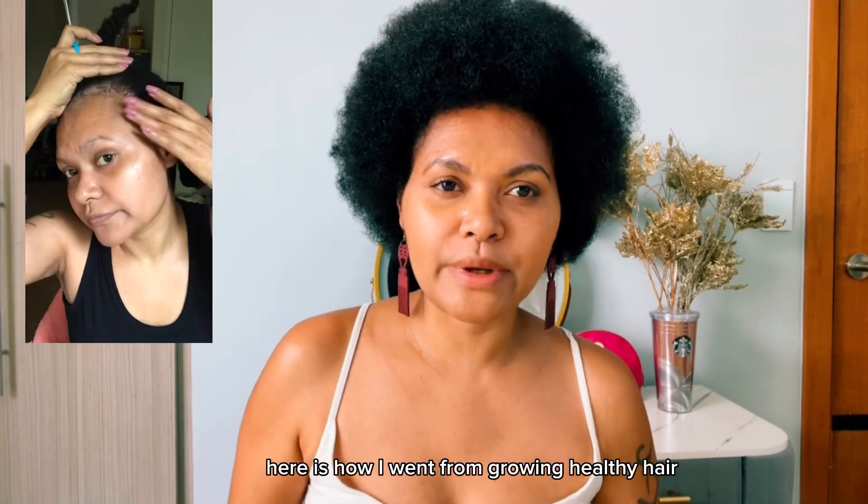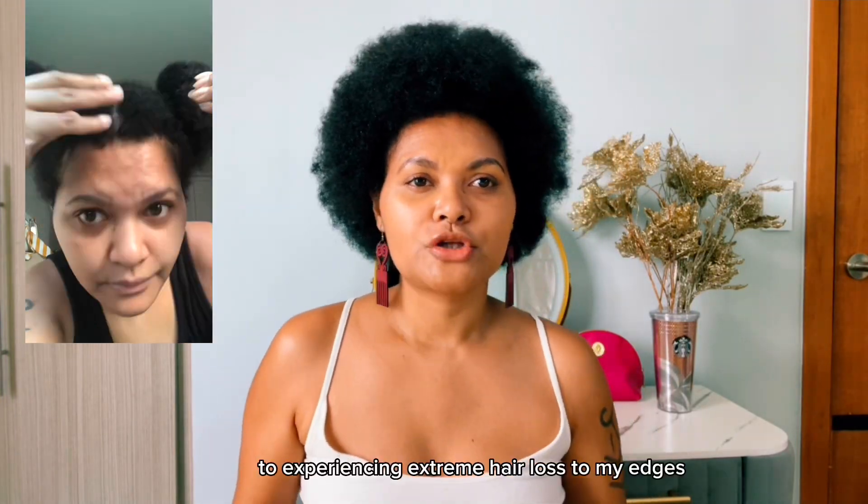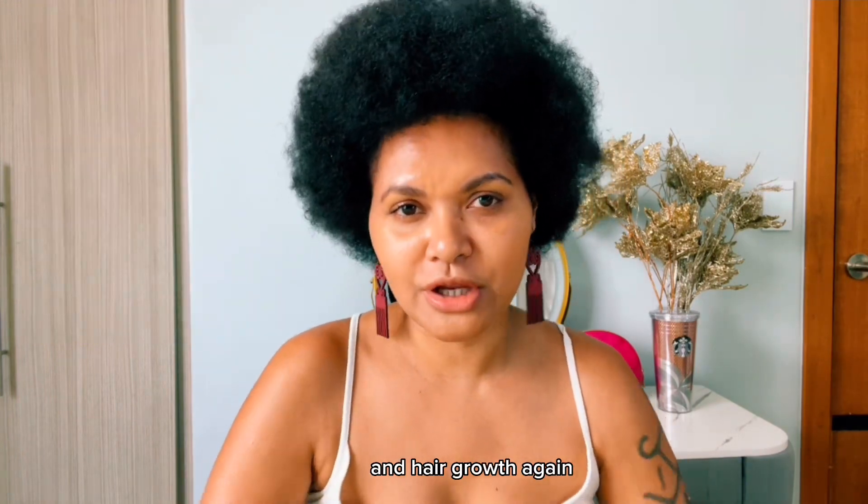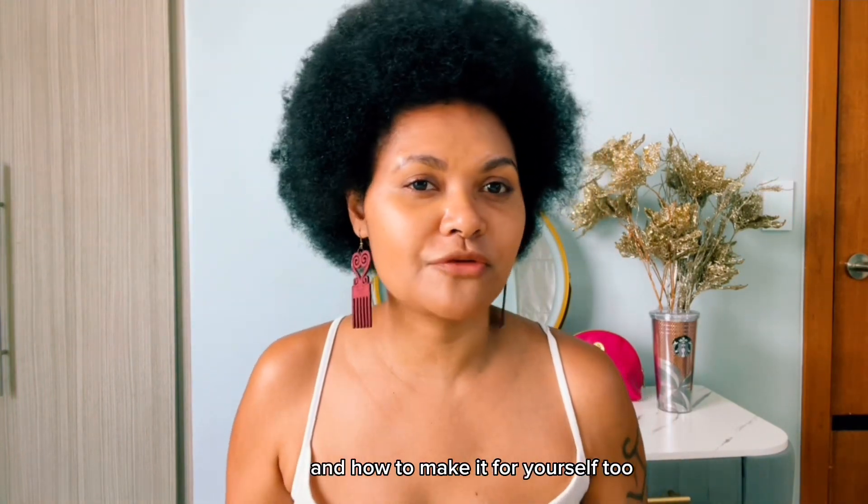Here is how I went from growing healthy hair five years ago to experiencing extreme hair loss to my edges and hair growth again. So what I used and how to make it for yourself too.